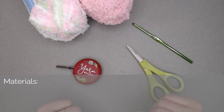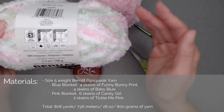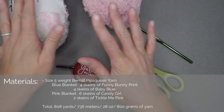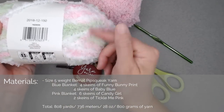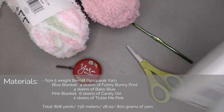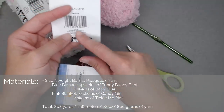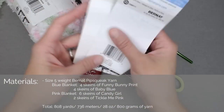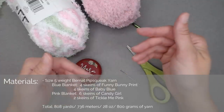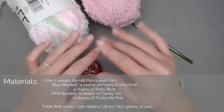The materials you'll need include Bernat Pipsqueak yarn. It is a size 5 weighted yarn, so if you want to use any other yarn but keep my dimensions, make sure it is a size 5 weight. For the pink version, the outside color is Candy Girl and the inner part is Tickle Me Pink. The blue colors were Funny Bunny print for the multicolored border and Baby Blue. I used four skeins of each color — approximately 808 yards, 736 meters, 28 ounces, or 800 grams of yarn total.